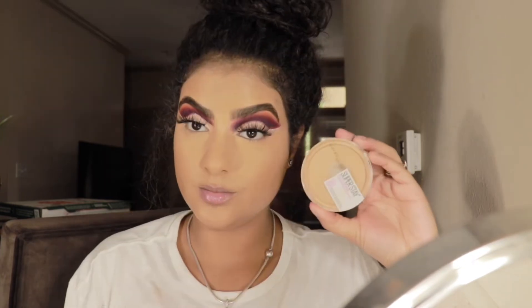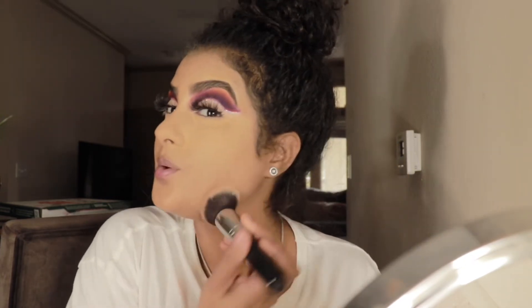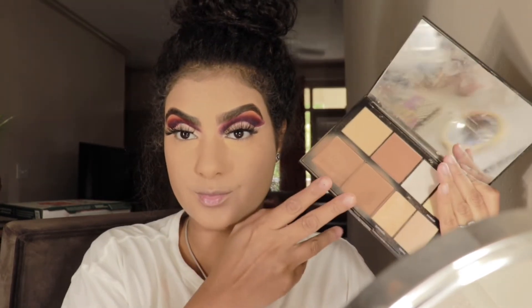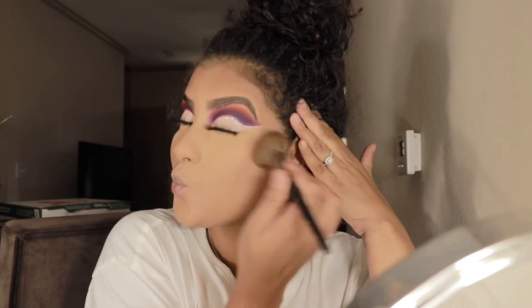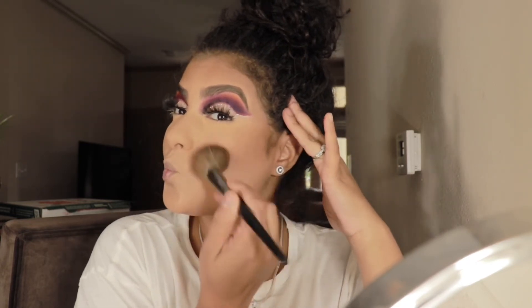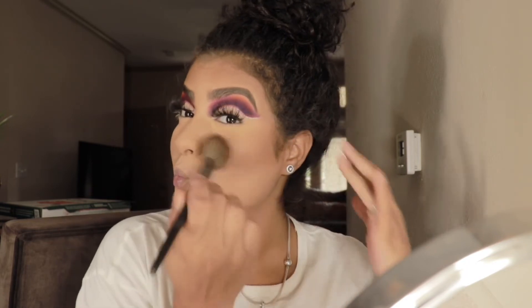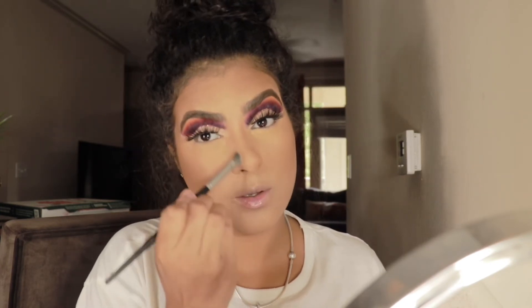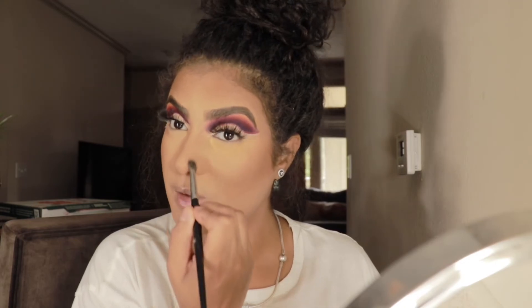We're taking our Air Spun and setting our under eye, and with the Super Stay Foundation Powder we're going to set our entire face. To warm up our face we're taking our Morphe palette and just warming everything up. I definitely need new products but I'm working with what I've got — once I run out I'm running to the store.